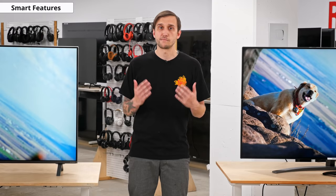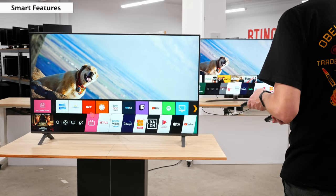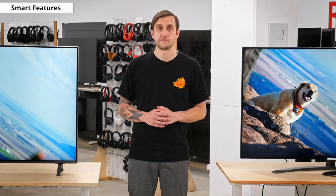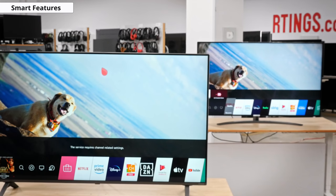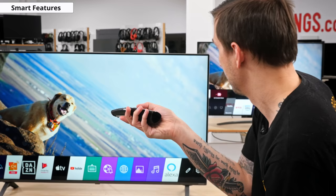Now on to smart features. Like with all LG smart TVs, the Nano 85 uses LG's WebOS smart interface. A lot of people really like WebOS for its easy to use interface and wide selection of available apps. The smart interface is about identical to last year's SM9000 as well as most other LG TVs. This TV comes with LG's Magic Remote, which lets you easily scroll through the menus just by pointing the remote at the TV and moving it around to move the cursor on the screen.